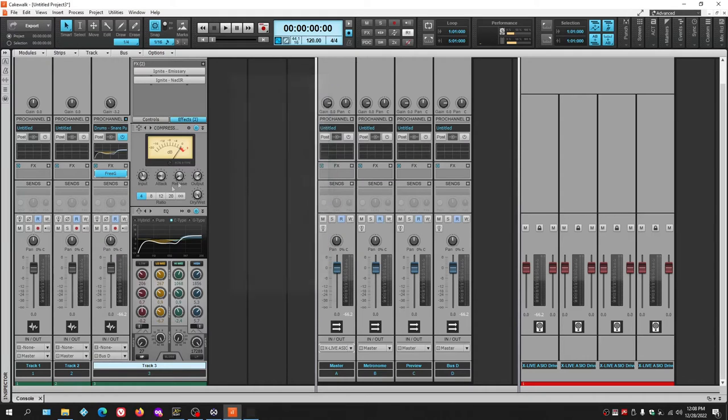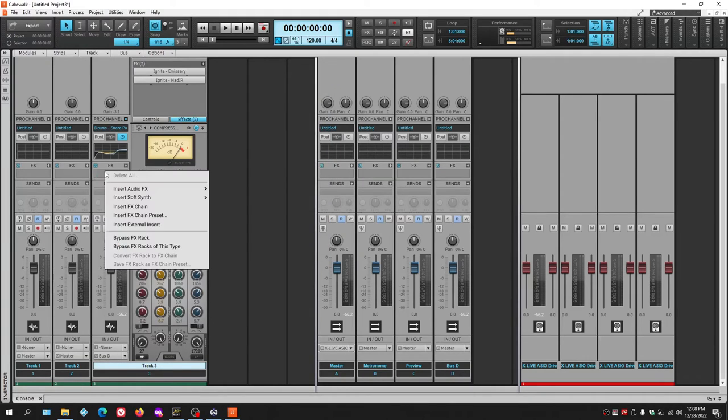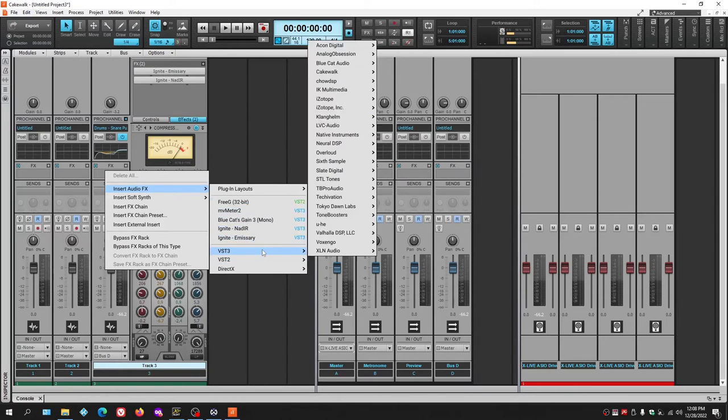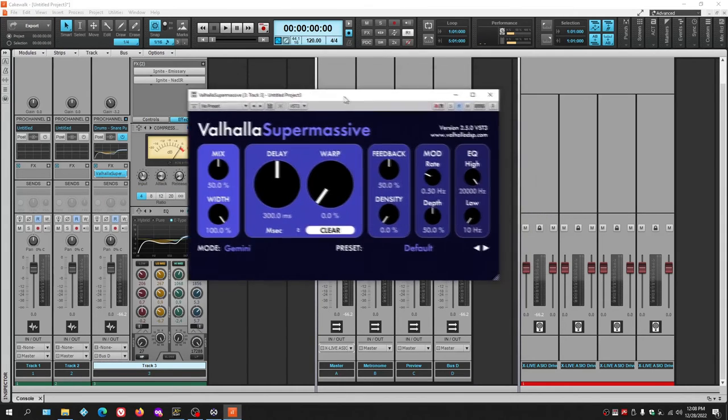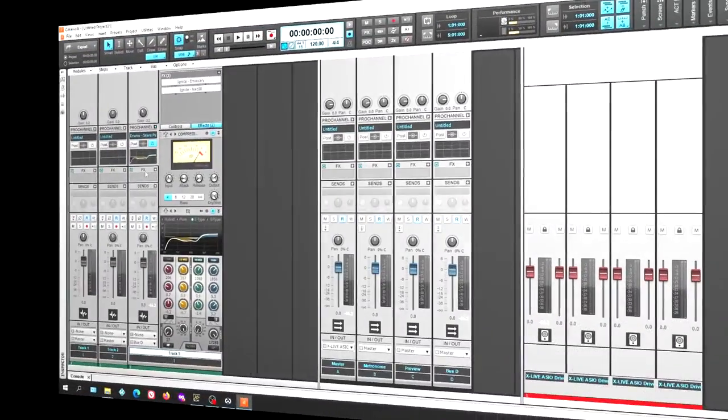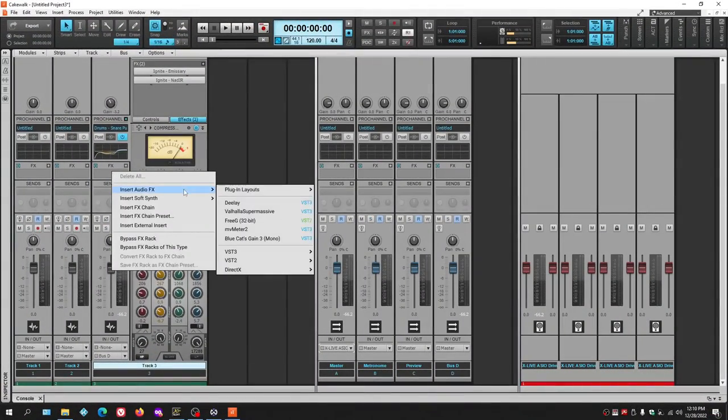Another great plugin worth getting is Valhalla Supermassive — an exceptional reverb available as a VST3. This is worth downloading. You'll probably use it more than any reverb that comes with Cakewalk. Valhalla has about three different free plugins alongside their paid offerings, and this is one of the best reverb units you'll come across.